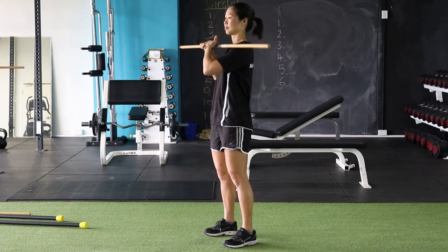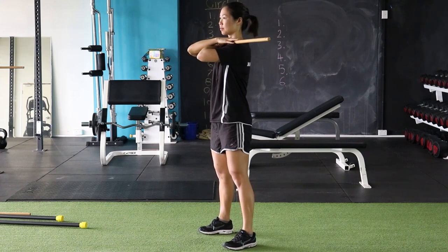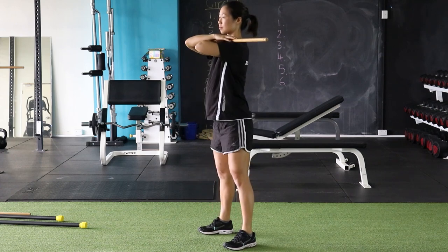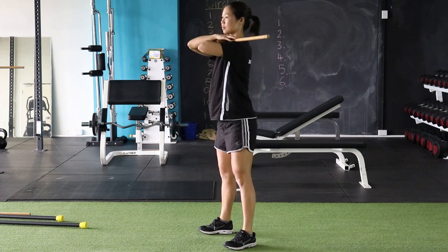Our final exercise is a front squat. Have the stick over the front portion of your shoulders, with elbows parallel to the ground. Squat down as low as what's comfortable, then return up to the top of the movement.